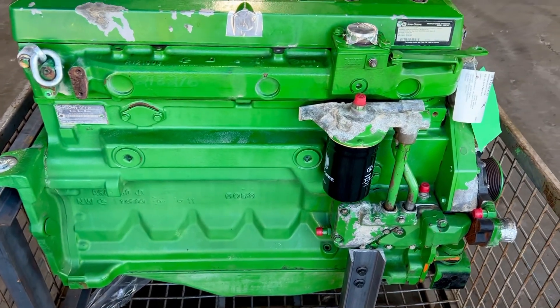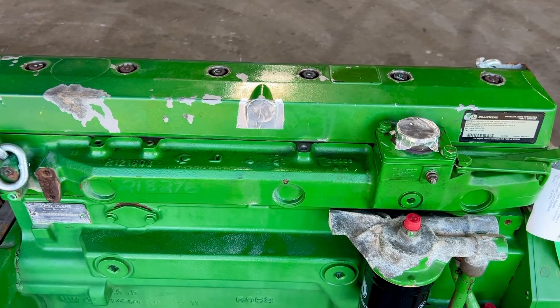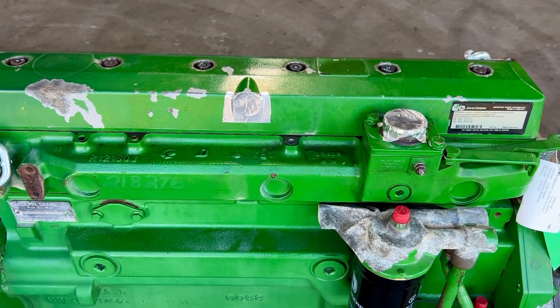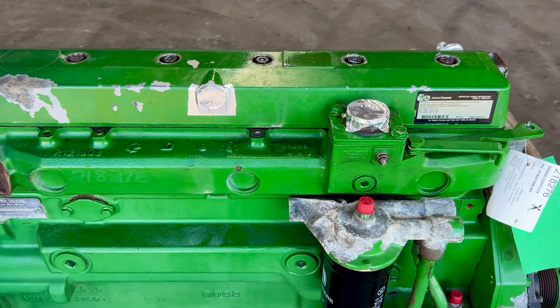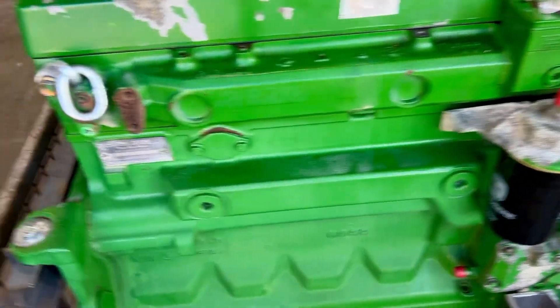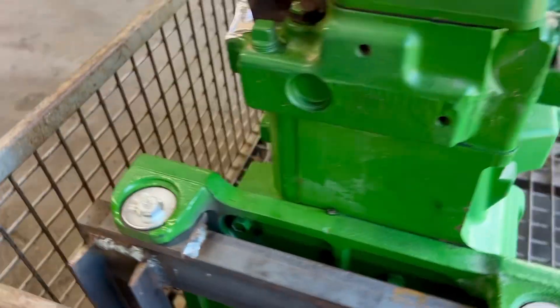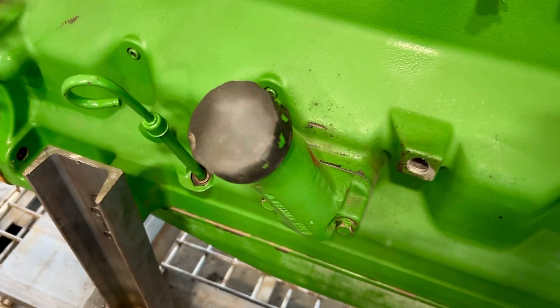After that, we pulled the valve cover, ran the overhead, and adjusted the valves. That will have to be done as a final step once it's installed and running. We put a new valve cover gasket on it, and also a new gasket on the fill tube.